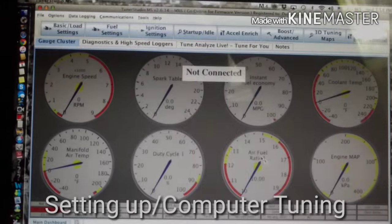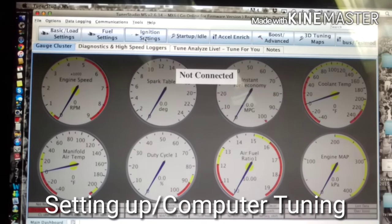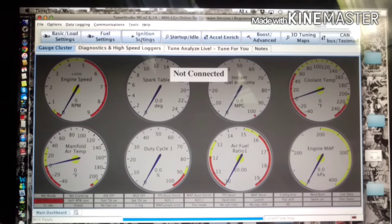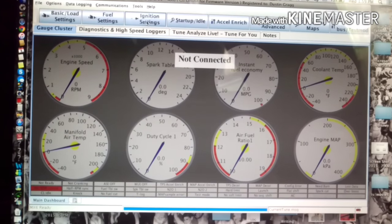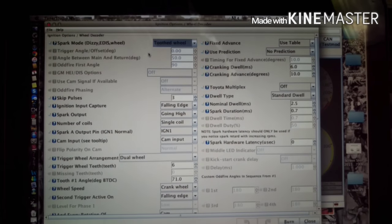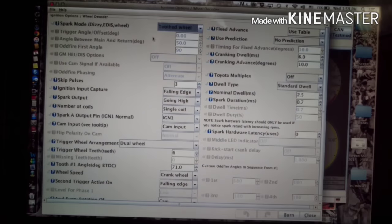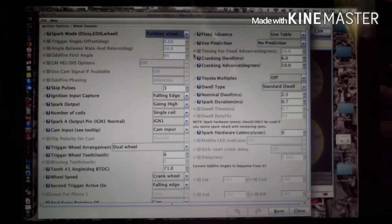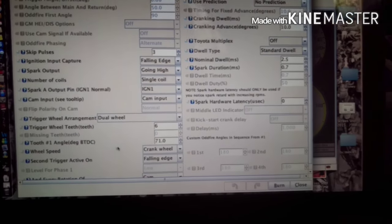It's good to get familiar with the layout of TunerStudio. I recommend using a base tune from DIY Autotune or from Stratified depending on where your unit's from. There are basic presets available — I'll probably post a picture at the end of this video. Being able to navigate the settings and change things in TunerStudio is really important before you get started.